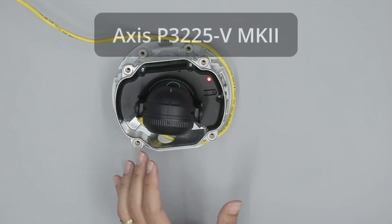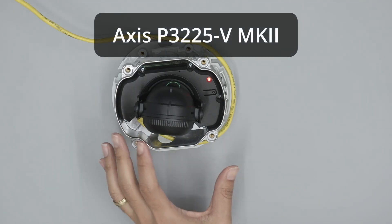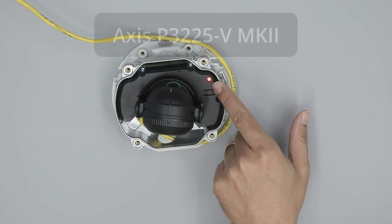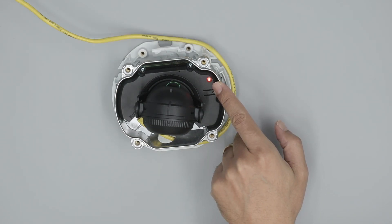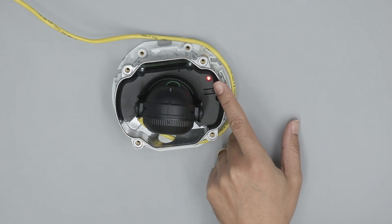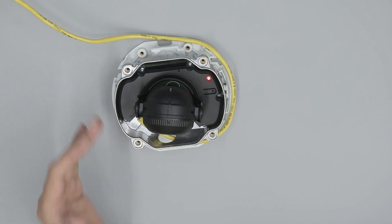I have an Axis camera, this is the P3225-V Mk II, and as you can see the LED is blinking red and amber — so it's basically not working. I'm using a PoE switch here to connect to the camera.